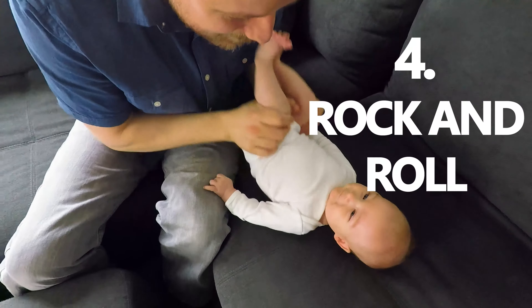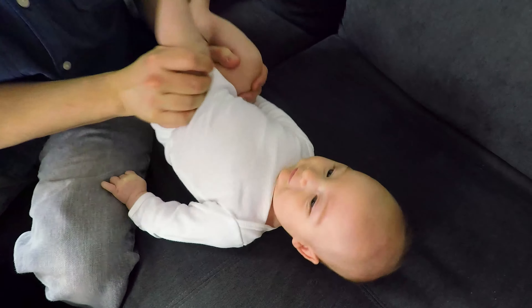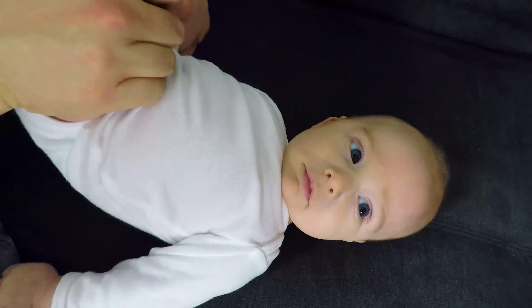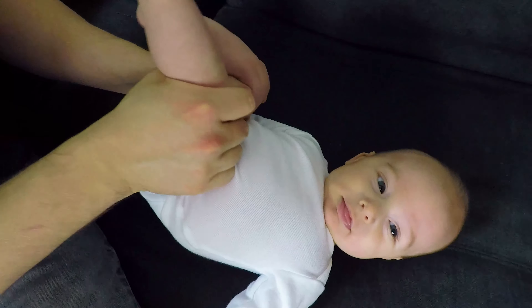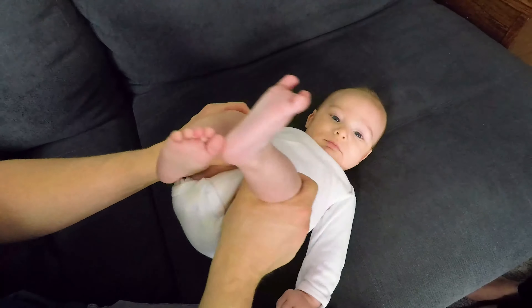Dad hack number four — I like to call this rock and roll. What you want to do is just lay them gently on their back, grab them by the feet, and move their legs back and forth. You can even kind of push up towards their belly gently, and that will really help get things feeling better in their gut quickly.